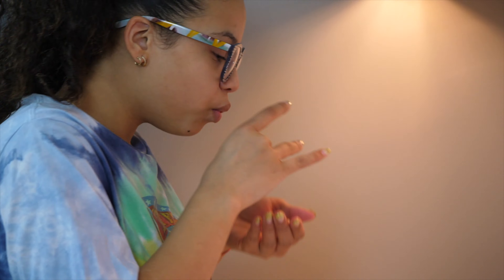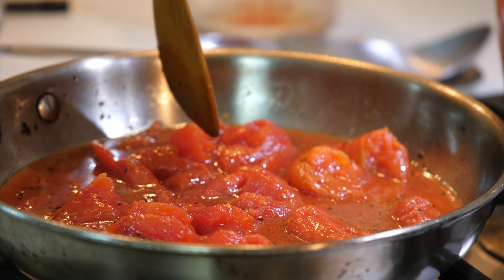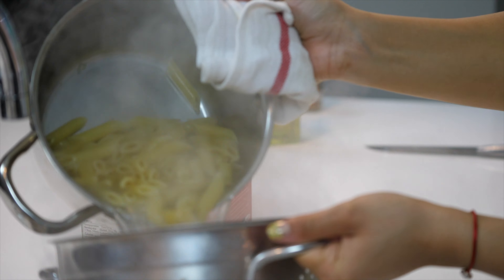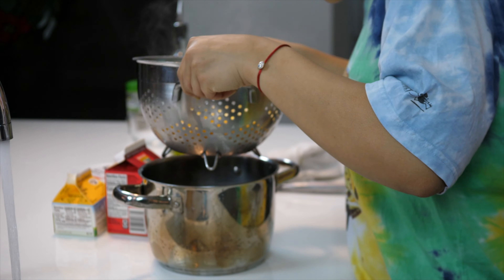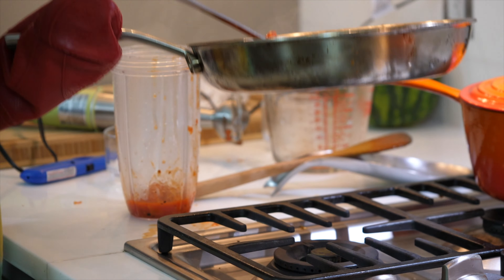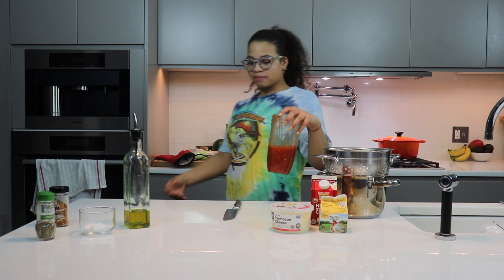In the meantime, I'm going to check on my pasta. I'm going to strain it out and turn my pasta off. I'm going to pour my tomato sauce into this pot.